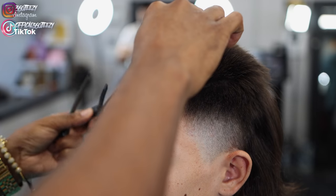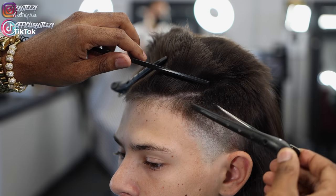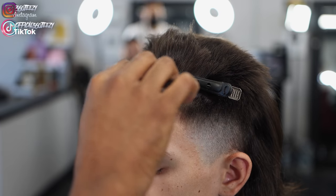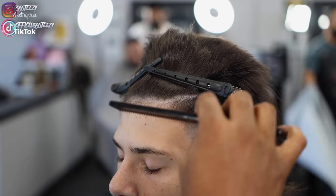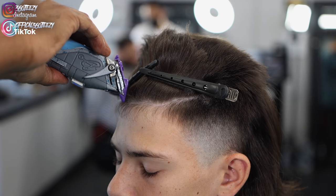Now that I'm done blow drying, I'm going to pin up the front hairs and then take down those baby hairs using a one guard with the lever closed. This is going to make your lineup really crispy — you won't have that overhang or hair sticking up; everything is going to lay down.